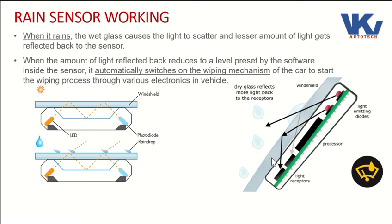Here in the right hand side picture, you can see that the upper diode's light is not reflected back properly — it scatters into the atmosphere because of the water droplet. The second diode's light, however, is reflected back completely.